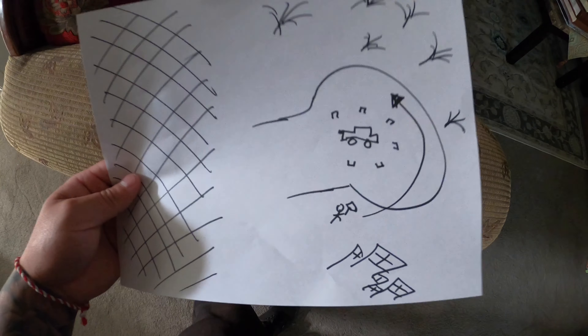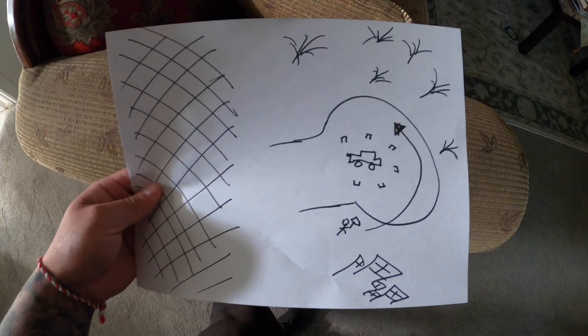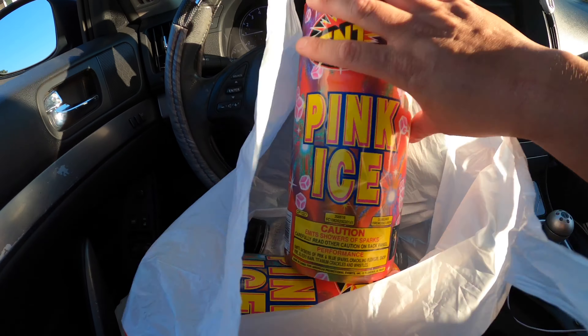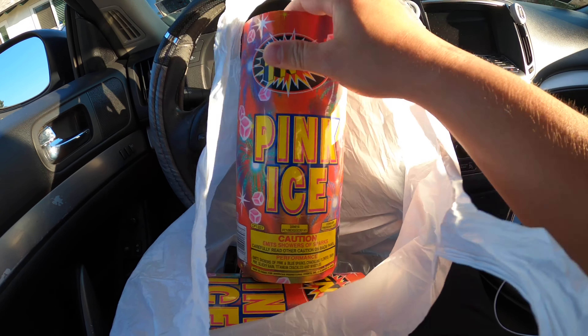Here's that little diagram I drew — I'm not gonna explain it but this is what it looks like. All right, check it out — this is what I got. This is a big fountain, it's called Pink Ice.